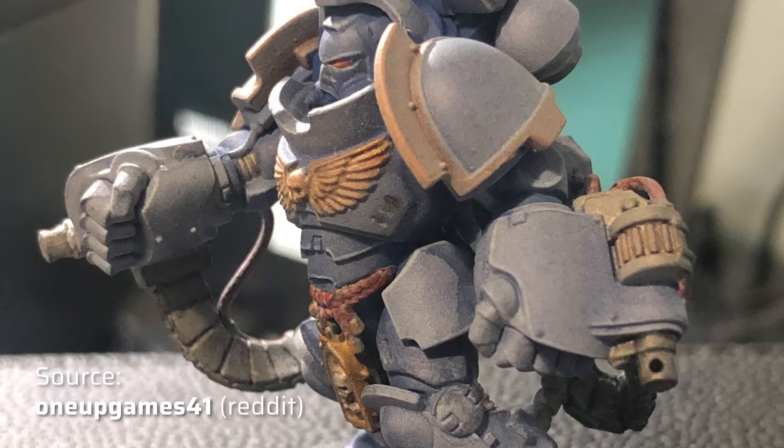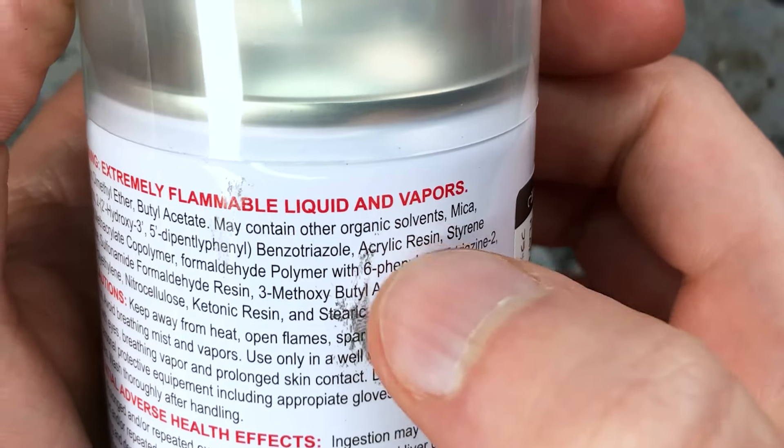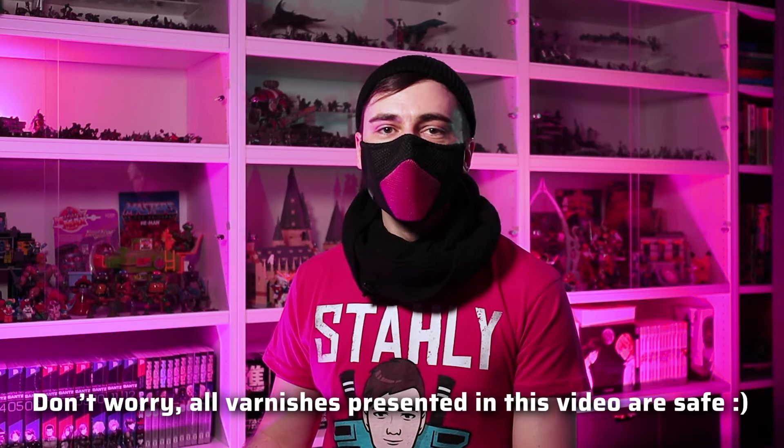For me, finding the perfect matte varnish was like the search for the holy grail. It can be difficult to find a good varnish for your Warhammer miniatures because many matte varnishes on the market have actually a rather satin finish, despite what the label says. Additionally, matte varnishes are more prone to the dreaded frosting effect that turns minis into a whitish foggy mess. There are several types of varnishes available, including water-based, polyurethane and solvent-based varnishes. I recommend using water-based acrylic varnishes because even though polyurethane and solvent-based varnishes tend to provide a more durable finish, they are more aggressive and can reactivate and dissolve acrylic paints and decals, especially ink-like paints like Citadel Contrast and Speed paints.